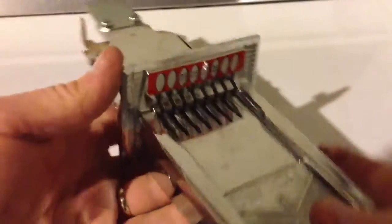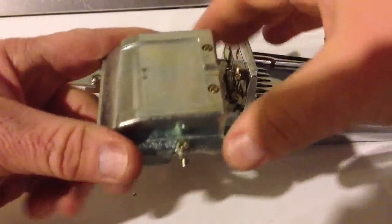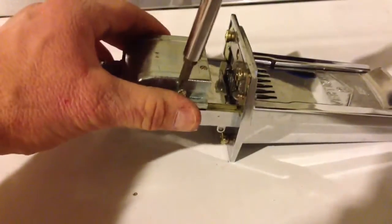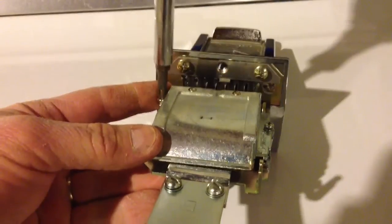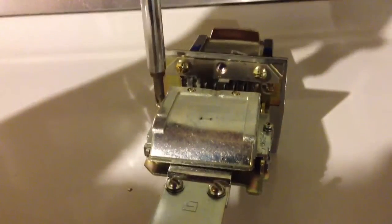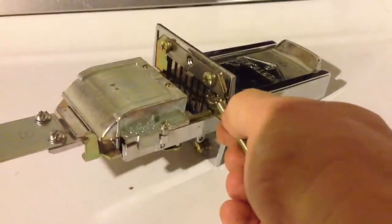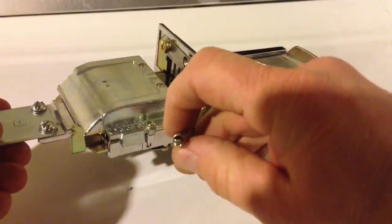Now I'm going to check my unit for operation — it looks like it slides back and forth fairly easy, so I'm going to continue reassembly. I'll put my cover plate back on with a Phillips screw in each side of the chute cover plate. Once I get that done, I can put my spring back on — it just hooks here and then hooks onto the cover I just put on.